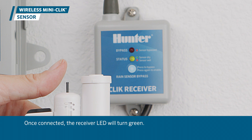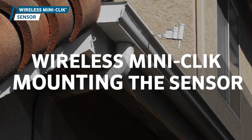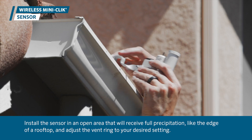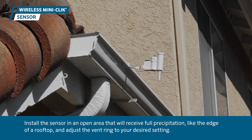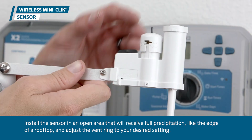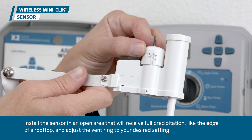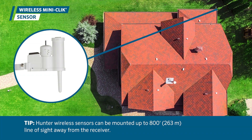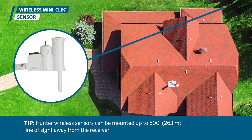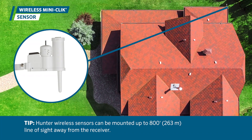Once connected, the receiver LED will turn green. Finally, it's time to mount the sensor. Install the sensor in an open area that will receive full precipitation, like the edge of a rooftop, and adjust the vent ring to your desired setting. Hunter wireless sensors can be mounted up to 800 feet (263 meters) line of sight away from the receiver.